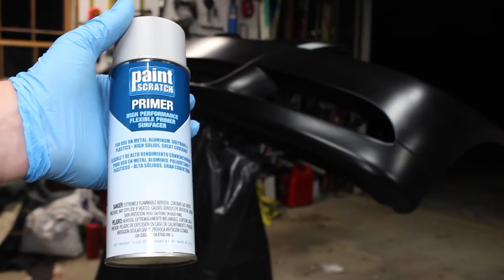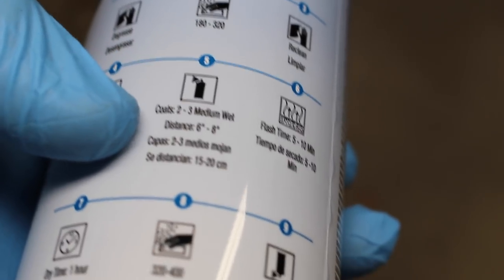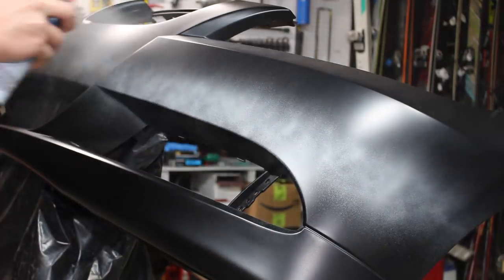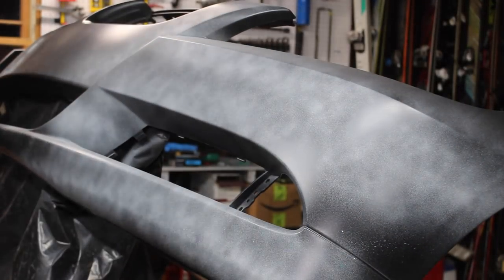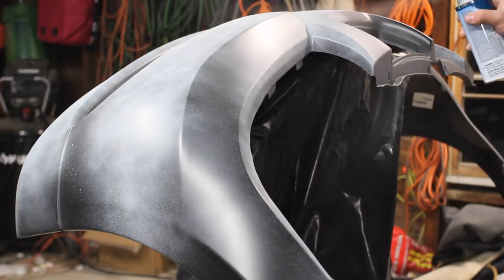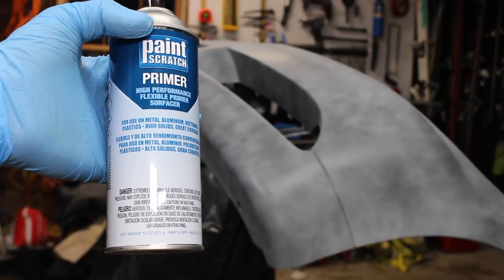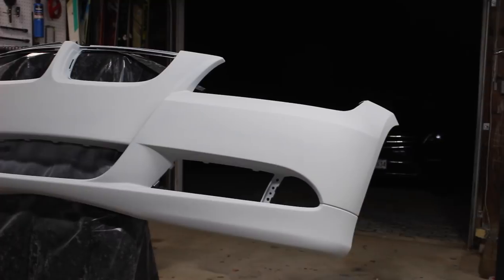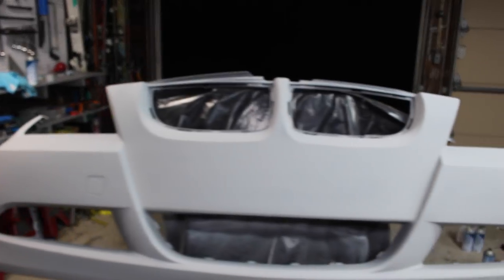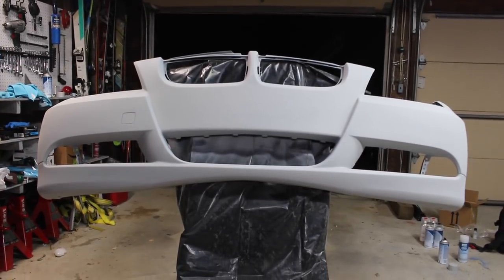Five to ten minutes later, we can go ahead and apply the primer. Shake the can for a minute, then apply two to three medium wet coats from six to eight inches. One hour later it can be sanded in preparation for the base coat. Here's what it looks like with three coats of primer — I tried very hard to make this as uniform as possible, and it came out pretty flawless. We now have to wait an hour before we can scuff this up and apply the base coat.